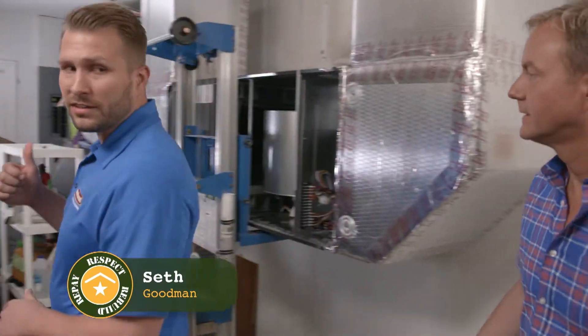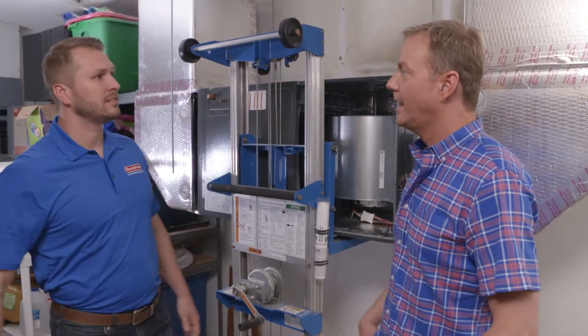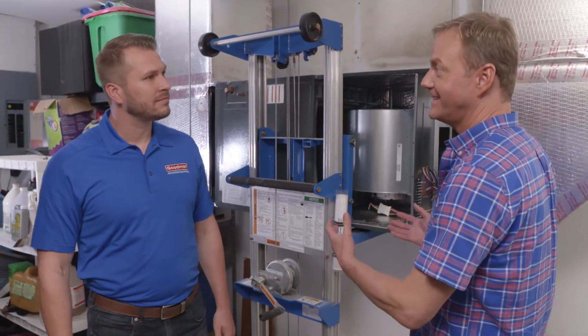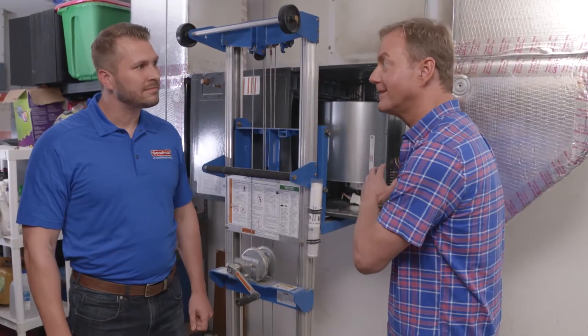We already have the air handler set up out here ready to go, so it's nice to work in this space. We don't often get to see the actual air handler because it's in a tight space or up in the attic. We're doing something a little extra — we're adding a UV light.